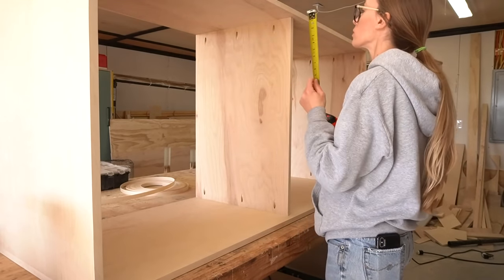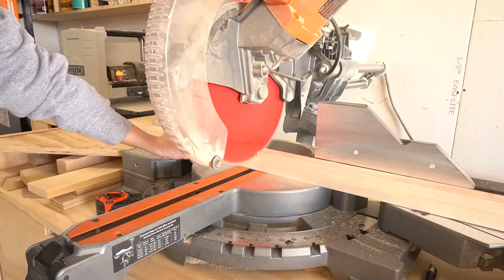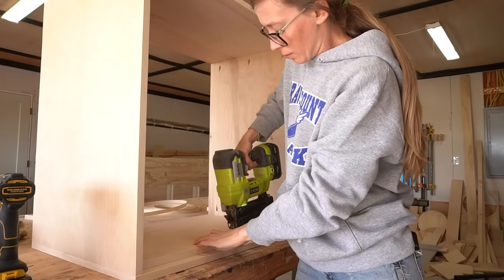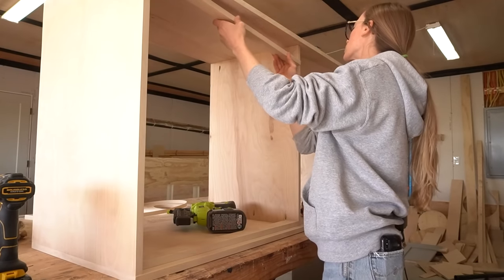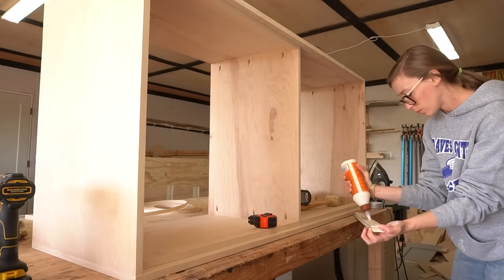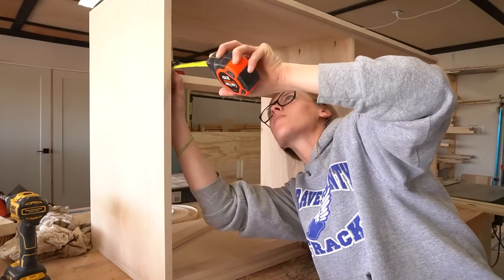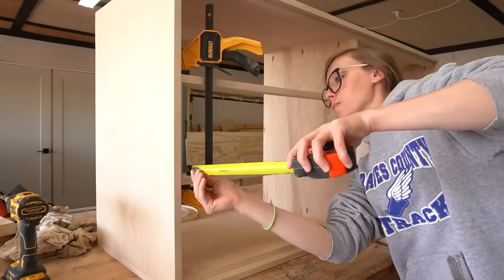Now it was time to add the drawer dividers. I used scrap plywood for this, but you could also use 1x3s or a similar size board — they don't have to be an exact width as they're mainly just here for looks. I found some thin strips in my plywood scrap pile and cut them down to fit between the dresser sides and the divider panel. After applying edge banding, I glued and nailed two at the top and two at the bottom, keeping them one inch inset from the front edge. Then I drove pocket holes to attach the four in the middle, using a spacer block cut to eight and a half inches to keep them in place while driving the screws.